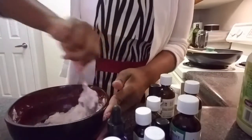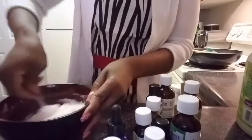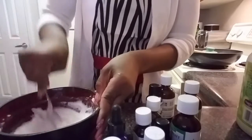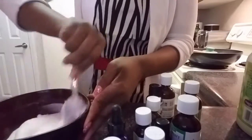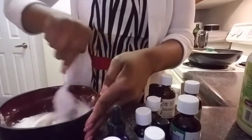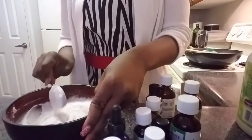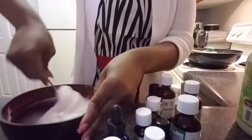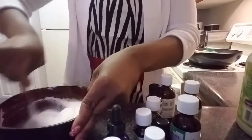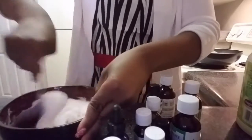Okay, family, this is the consistency of the toothpaste so far. I'm using a glass bowl because these are all natural products. Unlike when you're making soap or things that use harsh chemicals — where you have to use specific utensils — since this is not harsh chemicals, I'm able to use a regular bowl. It's all mixed up nice.